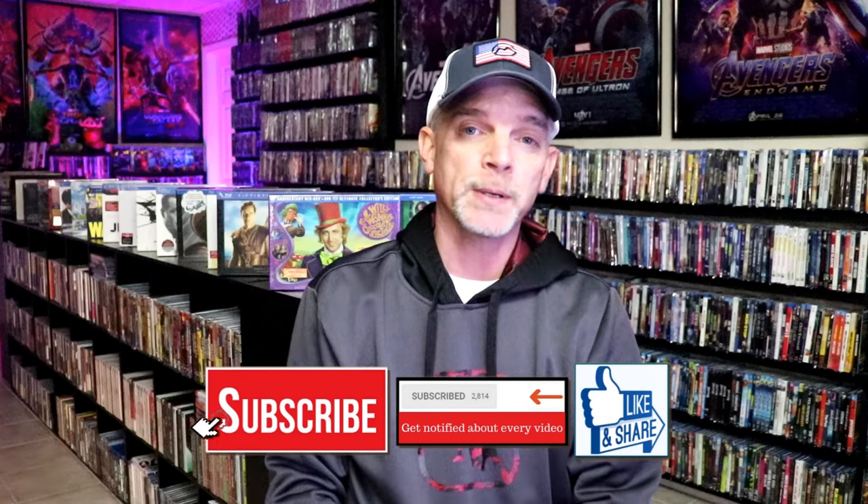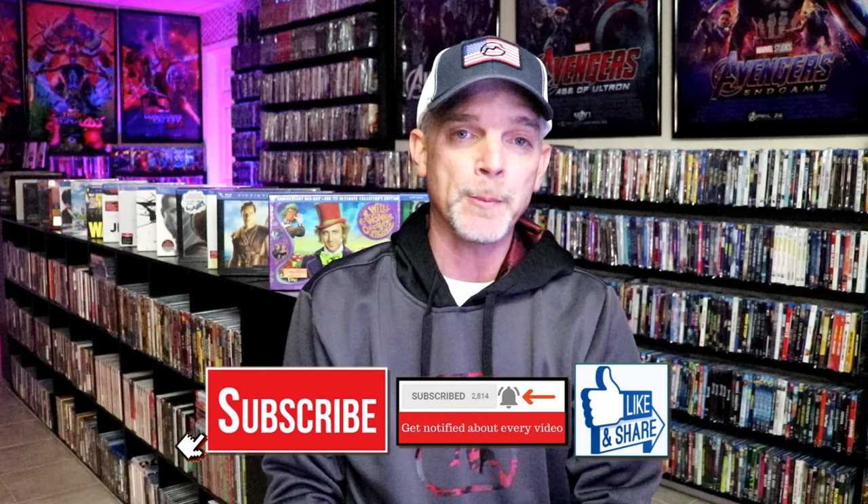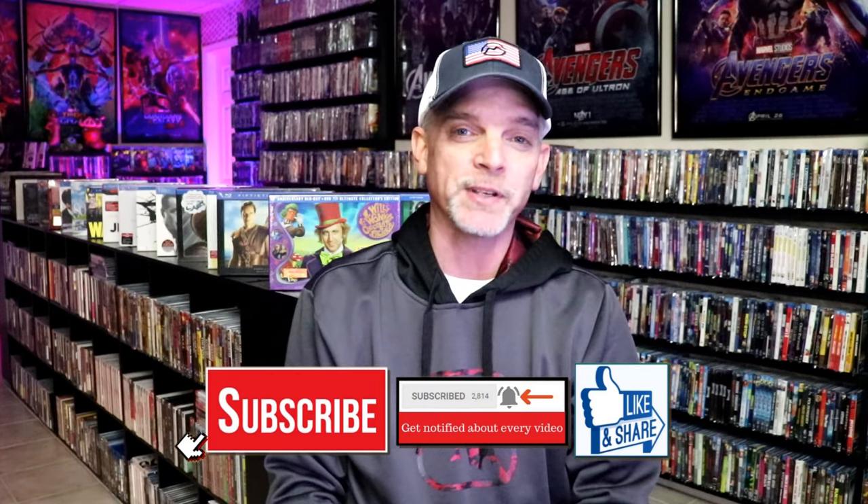If you haven't found me on my social media accounts, I'm on Instagram, TikTok, and on X. And if you'd like to find out what I've been watching, you can find me over on Letterboxd. I do have links below. Thanks again for watching, and we will see you next time.